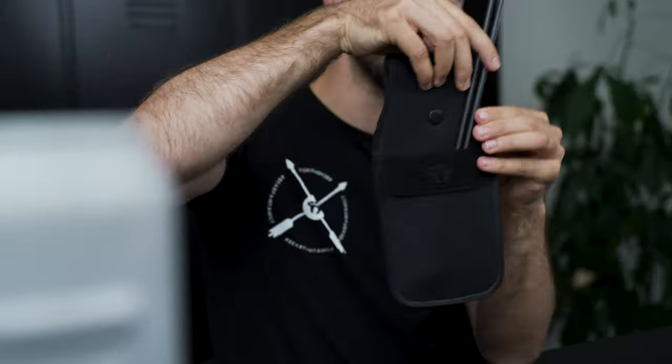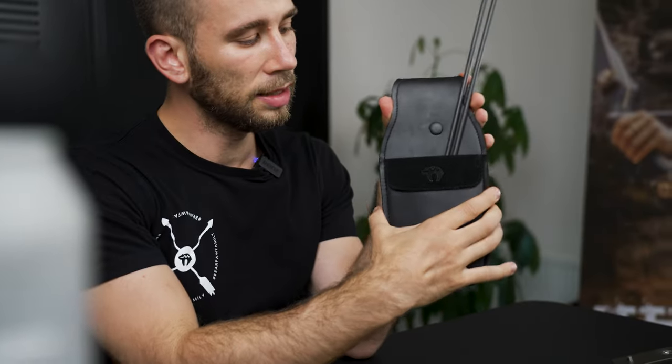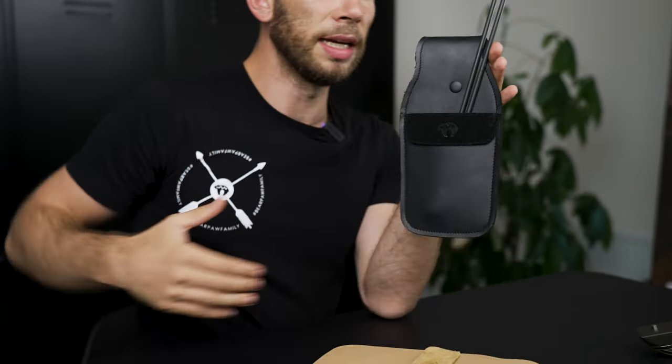You need a belt if you want to wear this — you put your belt through here and it holds directly at the side of your body. Or if you don't wear a belt, you can easily put this quiver into your back trouser pocket. You do need a pocket for that, which is the reason for the name.